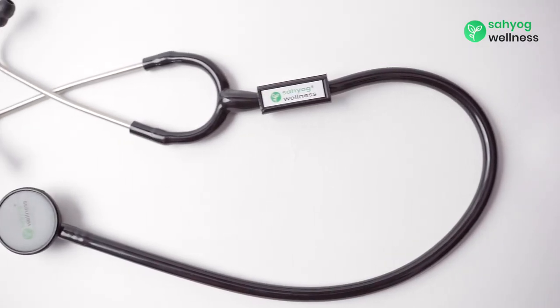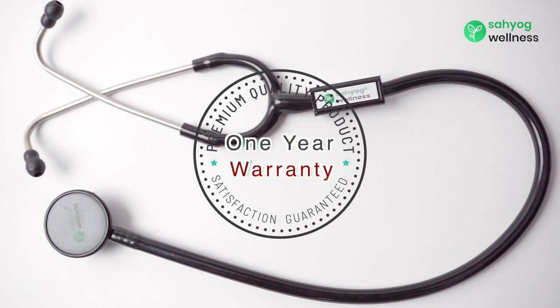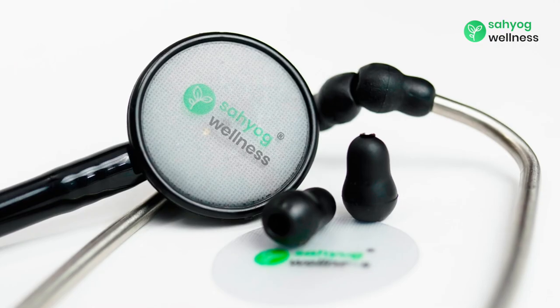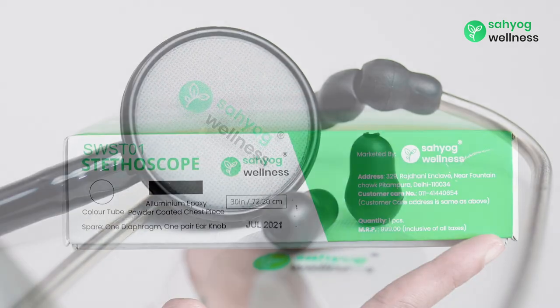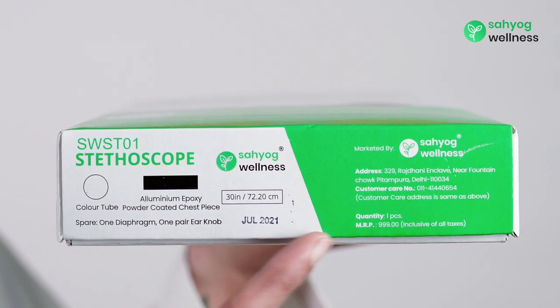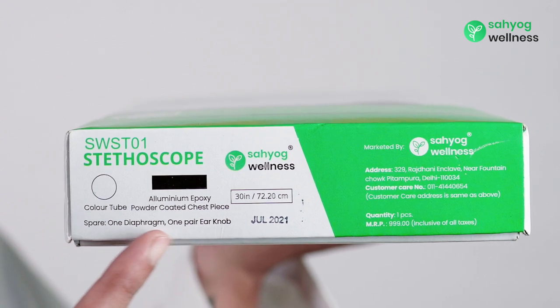The Sehyog Wellness Stethoscope is 15 inches long. It comes with a one-year warranty and two sets of earpieces with two diaphragm covers. Kindly go through the description given on the box in case of any query or concern.